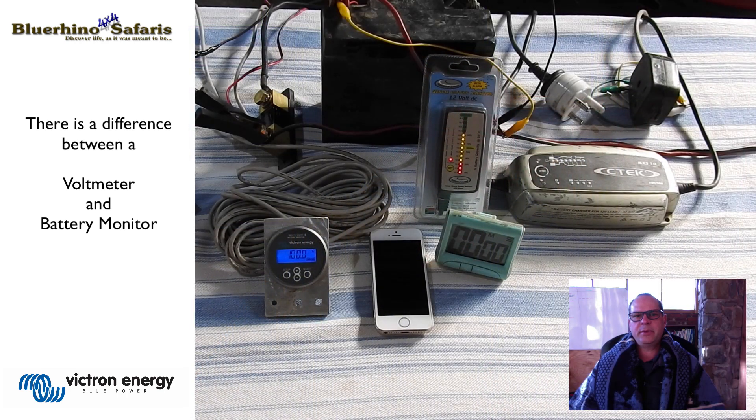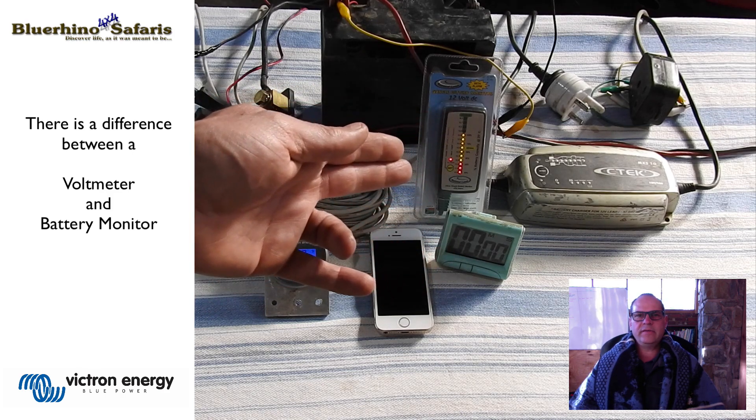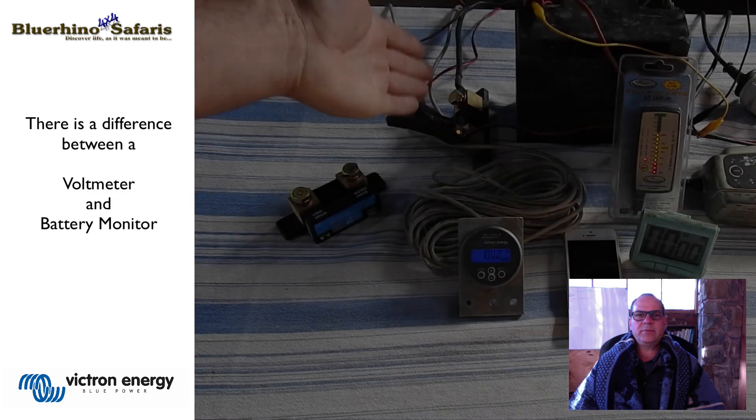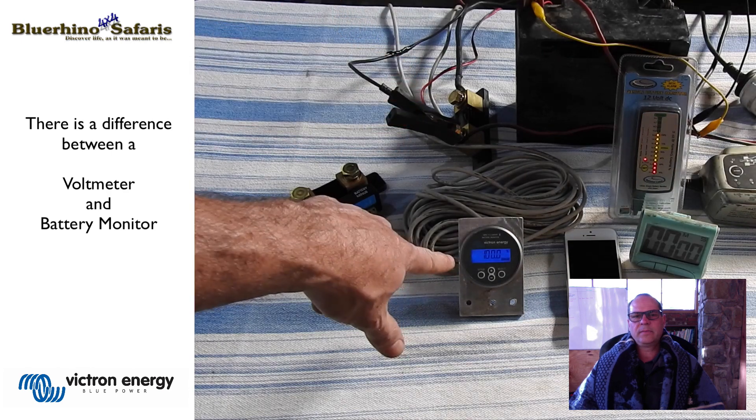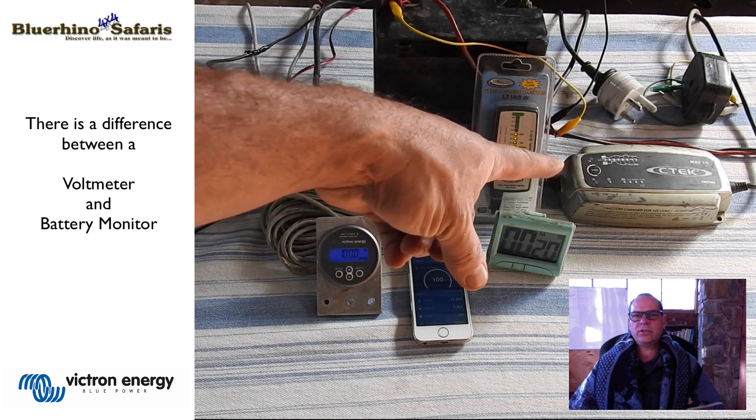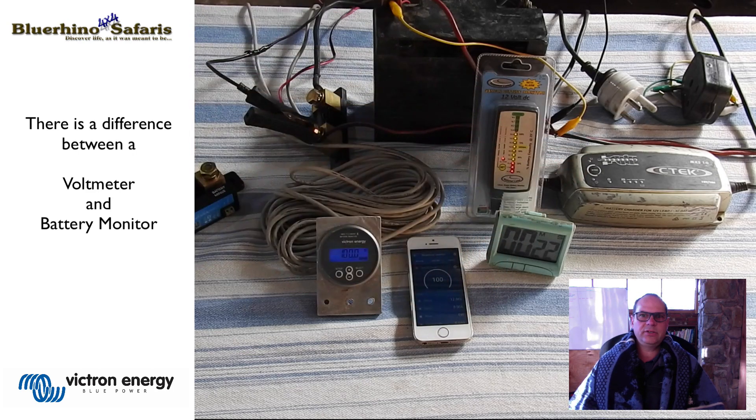So what I did was set up an experiment — this is my small experiment — a 27 amp hour battery. Connected to that I have the normal National Luna battery monitor, the voltmeter with the orange, green and red lights. And then I also have the Smart Shunt, which in this case is connected to the dial that you see in the front. I also have a CTEK charger on the side, which we will use to simulate a battery being charged by a vehicle idling, running, or a solar panel.